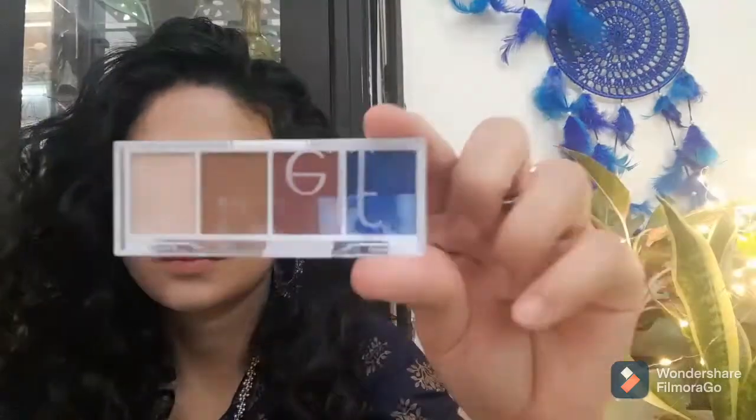Blue Smoky Eyes using the Elf Bite Size Eyeshadow Palette. For this look, I will blend the lightest color in my crease using a fluffy brush. Once it blends my eyelids well, I will use the brown color in the palette and blend it just below the light brown color.